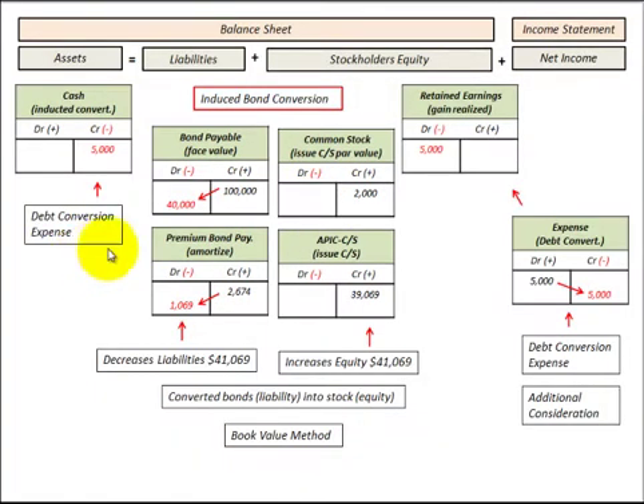Here I'm going to show you how to record a debt conversion expense. This is an extra amount of cash we had to pay to our bondholders in order for them to convert those bonds into common stock. We paid an extra $5,000, so we credit cash for $5,000. On the income statement, we increase debt conversion expense by $5,000. That is a period expense recognized for that extra amount of money paid for them to convert those bonds.